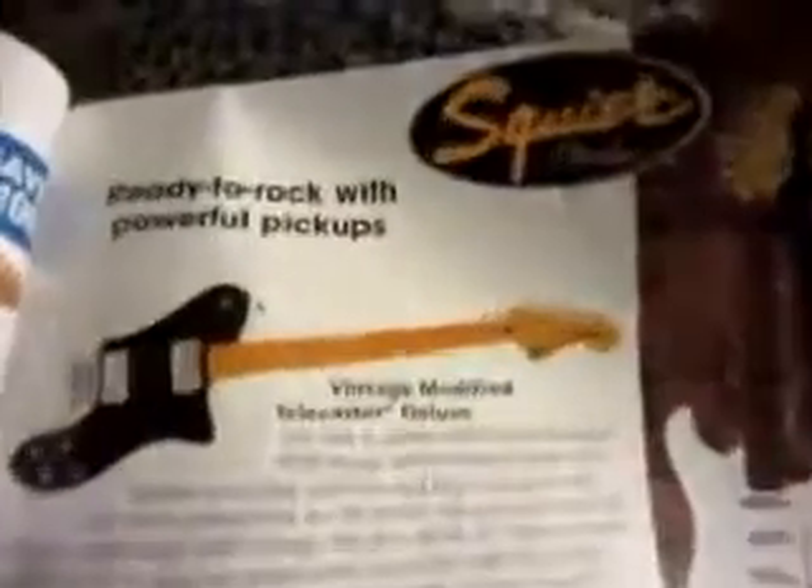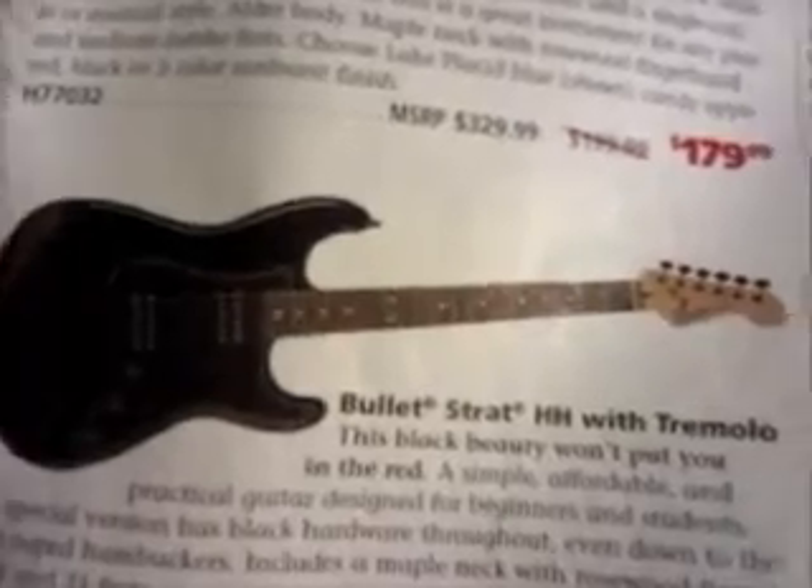And then there's the awesome Squier stuff — a Telecaster with humbuckers, like $300. And there's that one you told me about, the Bullet Strat with humbuckers. That Jazzmaster, Mustang — 300 bucks, you know. I bet they're great.